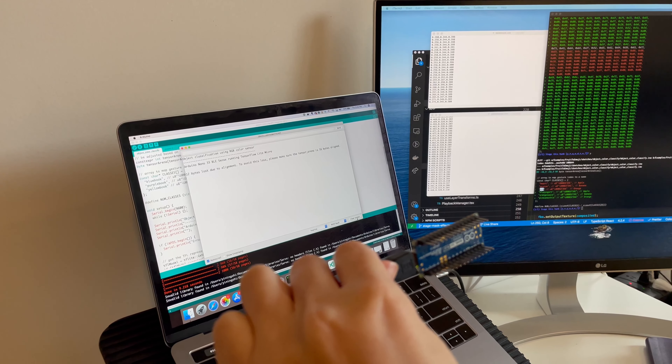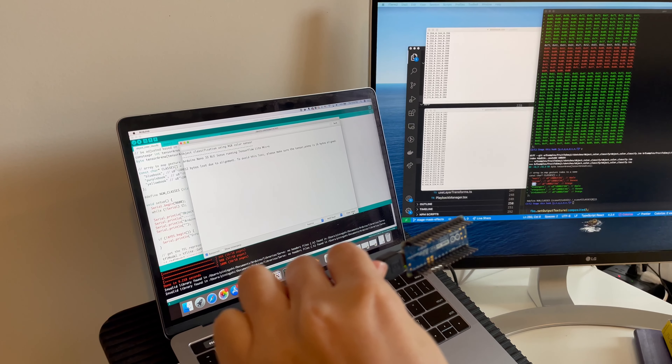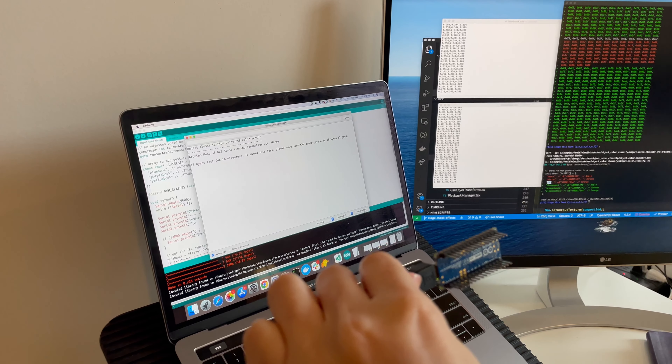Hi, this is a demo for Arduino Nano 33 BLE Sense for color classification.